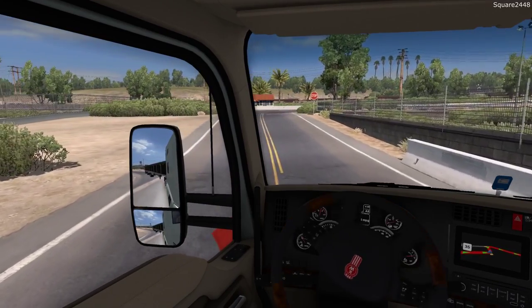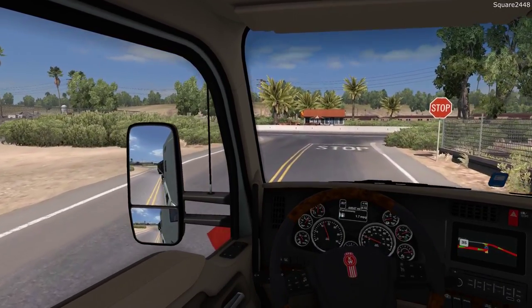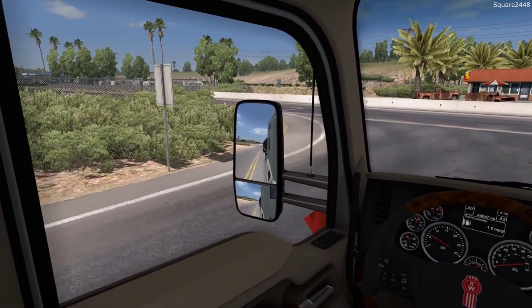We do have flags and an oversized load sign. This is a modded trailer, which is pretty cool. 66,000 pounds — that is quite a lot of weight.